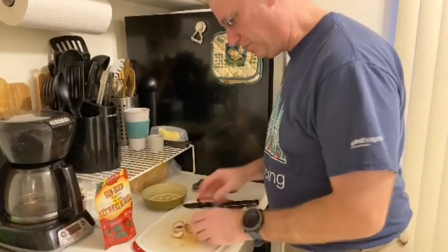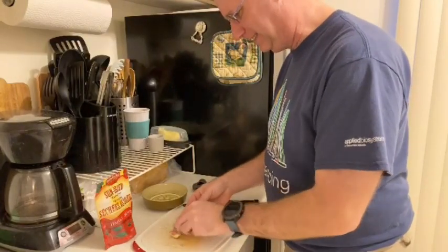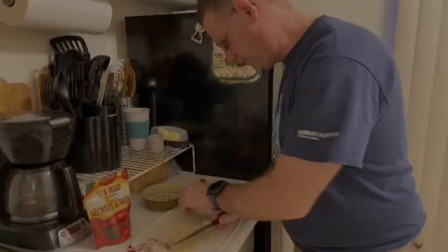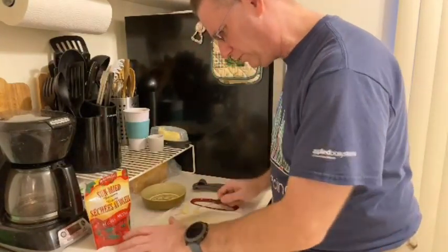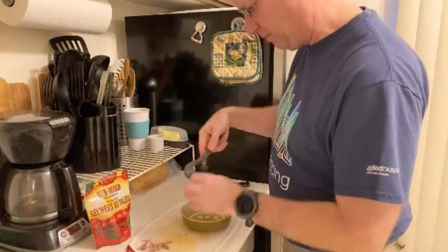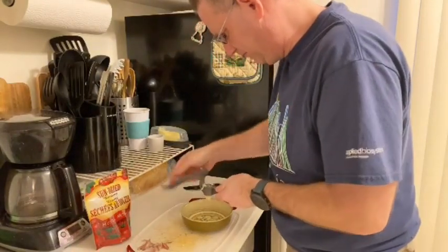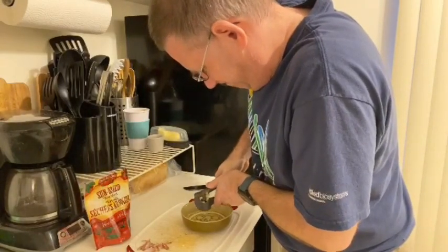Your first step is going to be to crush up some fresh garlic cloves, about three of them. We're going to peel those and put them through the garlic press. You want to cut off the desiccated little bottom end on each clove first, and then into the press — one, two.